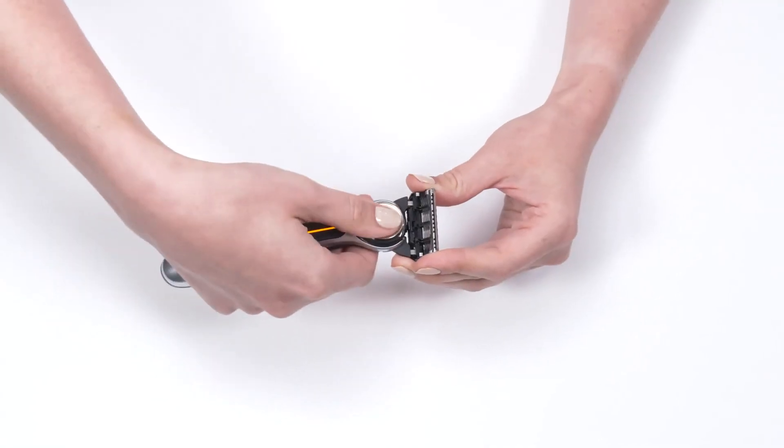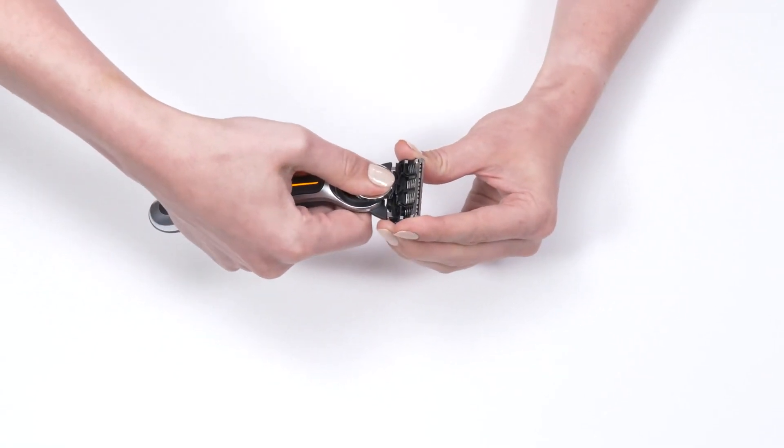The cartridges change out easily like any other razor so you can ensure your blades are always sharp. To eject the cartridge you just slide the eject button forward, not down.